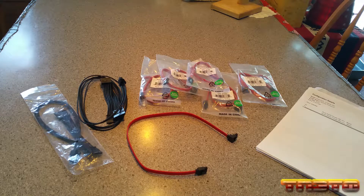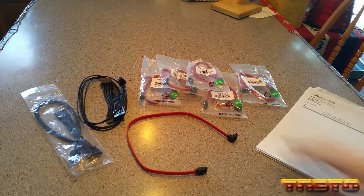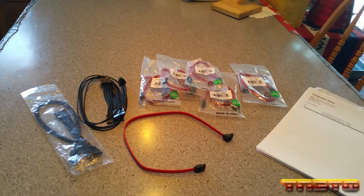Welcome back guys. I now got the cables for the FreeNAS build. The first set of cables I got were from Monoprice — the SATA cables. And the other set were the SATA power cables from CableMod. So let's take a look at these CableMod cables first.